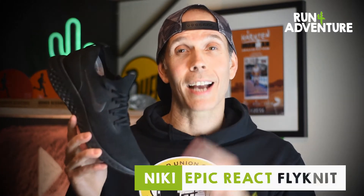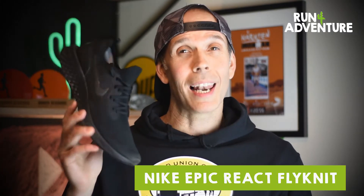Today at Run for Adventure we are reviewing the Nike Epic React Flyknit. I know we're a little bit late to the React party with the Epic React Flyknit 2 coming out, but better late than never. I also picked this shoe up super cheap, so I thought it was the perfect time to get some miles in this shoe and to give it a review.